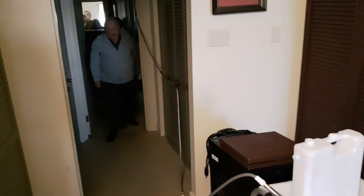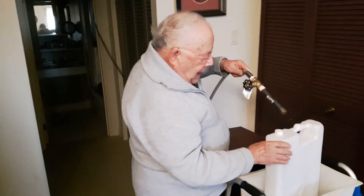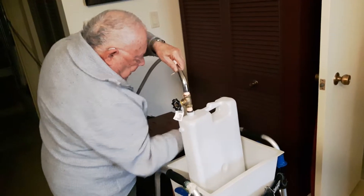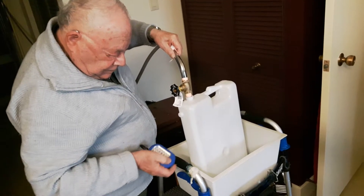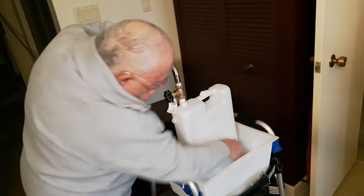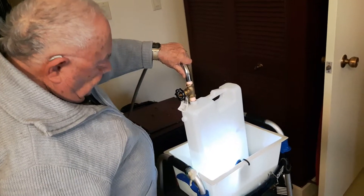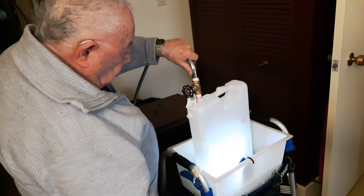I come over here — I haven't carried anything yet. I take this; I constructed this valve idea and I open it up to fill. While I'm doing that I put on the light. I hang it over here so it shows me the filling — see, the light is over here.